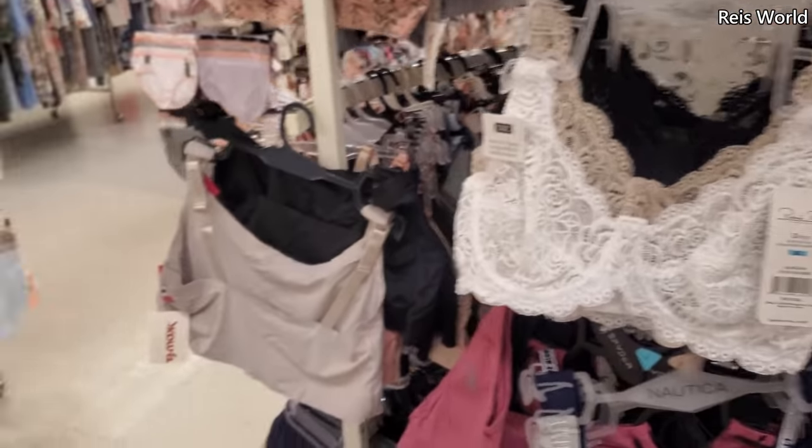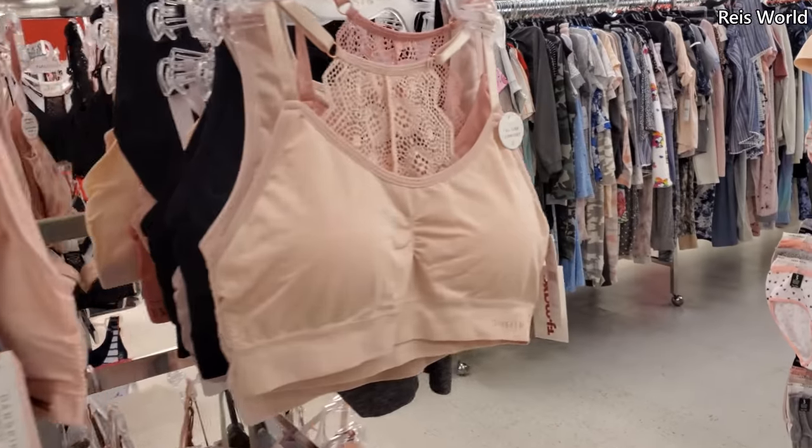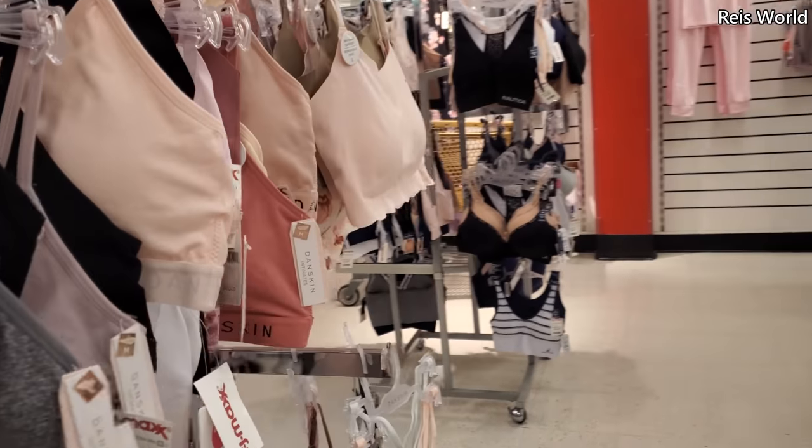Some Nautica. Trying to see if there's anything new. I'm trying to find more Skinny Girl because I did buy the Skinny Girl stuff and my daughter loved it — they're really comfy.